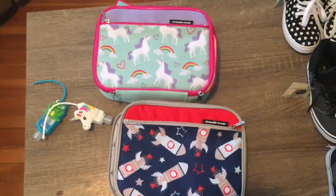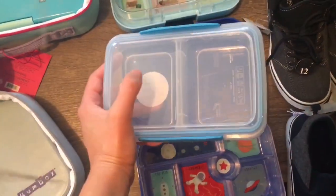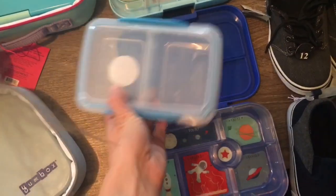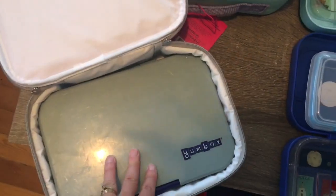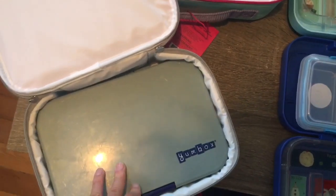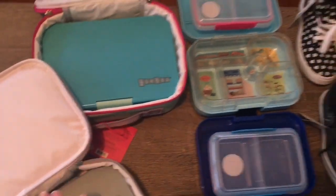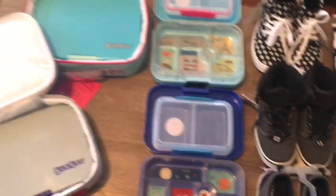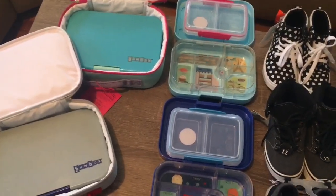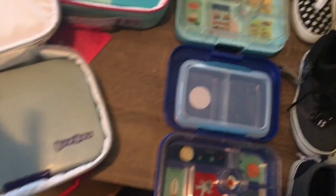Here are the Sistema two-compartment containers — perfect size for snack. I can put like a cracker or cereal on one side and fruit on the other. I figure these will fit enough food for the entire day on their own. So either I'll pack these, or if Steve and I are using the Yumboxes, I'll pack the original lunch box with this for their snack. I think this holds about the same amount of food as the original, so that'll work pretty well.